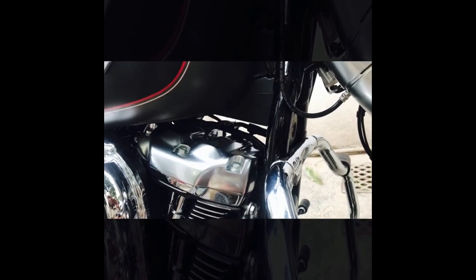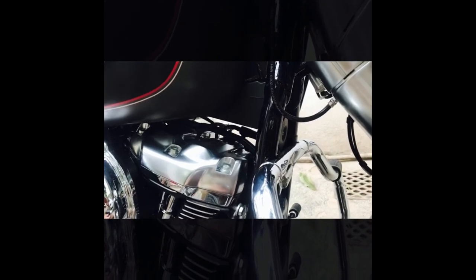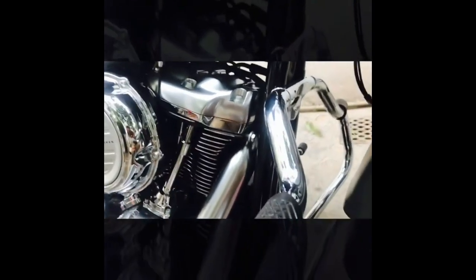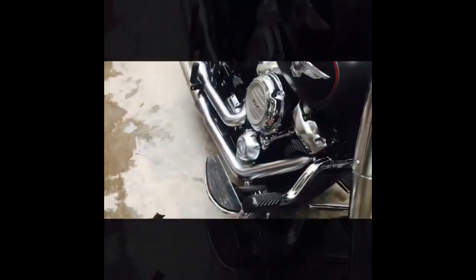I wanted a louder sound in this Harley, but the problem is there is no space, no place to put those horns — no vacant bolt or nut which we can open and replace them. I'll try to show it can be used here, but the problem is it will block this mudguard. On the other side it seems the same, so there is no place to put these pressure horns because the size is very big.